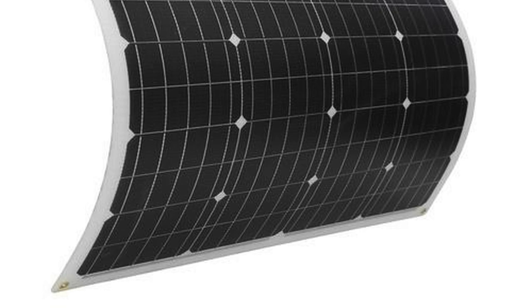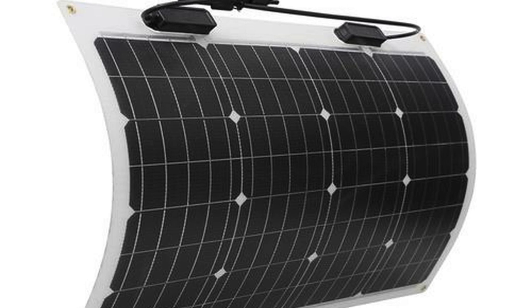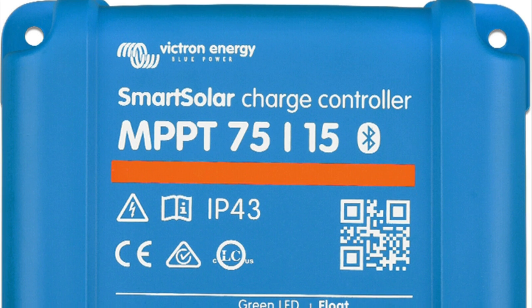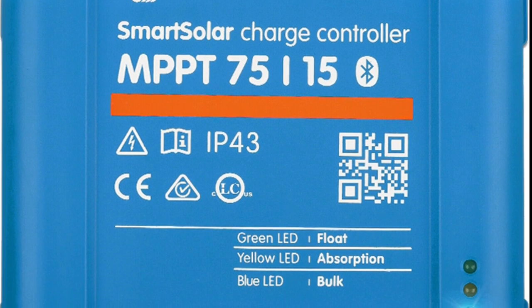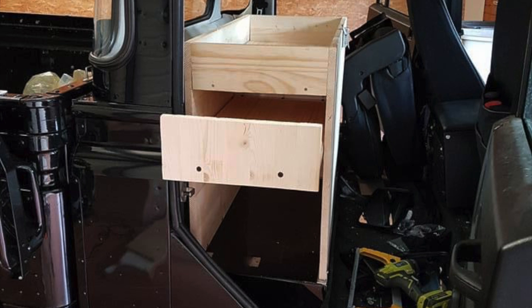This freezer will be powered by the Defender's auxiliary battery, which will be topped up by an additional 50 watt solar panel that I'm going to install on the roof rack, going through an MPPT charger. On the other side of the rear seat box we're going to install a large storage box, similar to what we had in Bear number one.